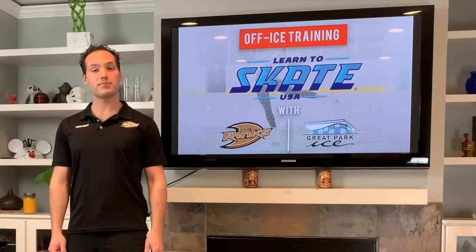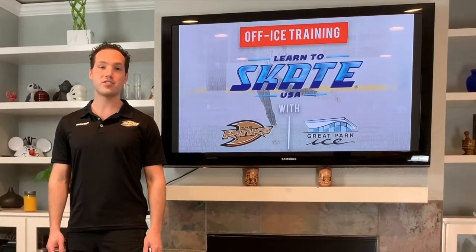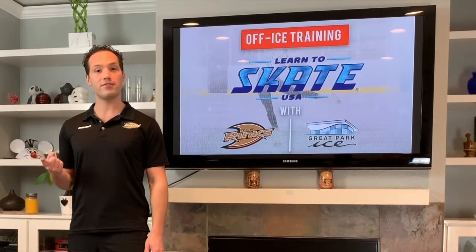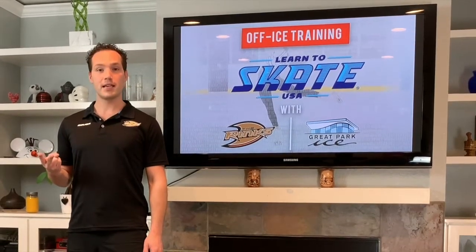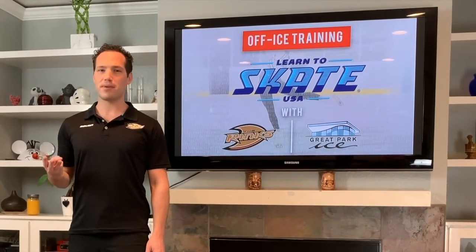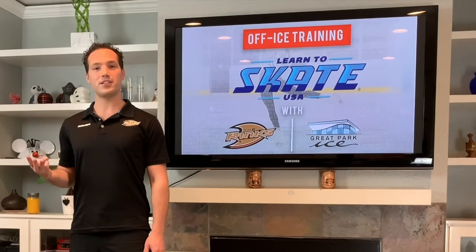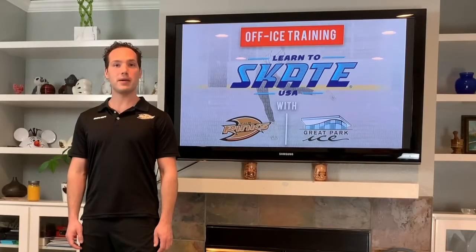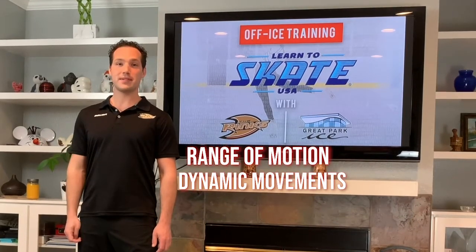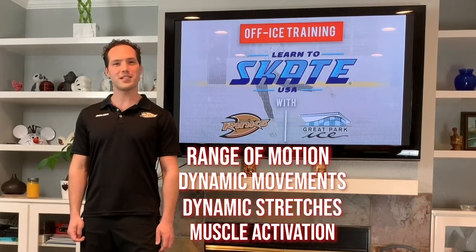The dynamic warm-up should be used before any on-ice or off-ice training sessions. The goal of the dynamic warm-up is to increase your blood flow, warm up joints, and activate key muscle groups. This is great to make you feel better in your training and safely train so you can prevent getting injured. We're going to break down the dynamic warm-up into four key areas: range of motion, dynamic movements, dynamic stretches, and muscle activation.